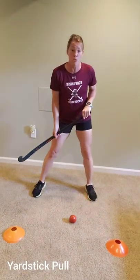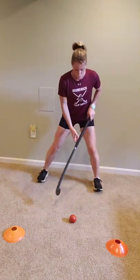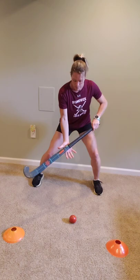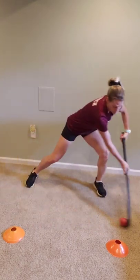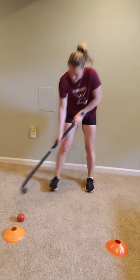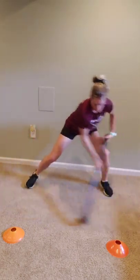The first one I want to show you is yardstick pulls. You're just putting out two cones, making them about a yard apart — make them a big width. You're going to get your feet and body away from the ball; you don't want to be crowded over it. Bend your knees, get low, and have your right hand midway down the stick. You're going side to side — see how my body goes with it and I just rotate, going back and forth. The ball is out away from my body, not in close. I shouldn't be standing up; I want it out and away.